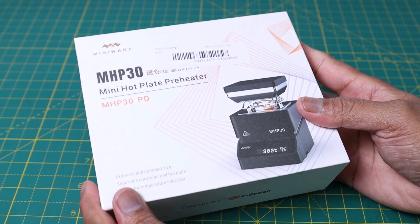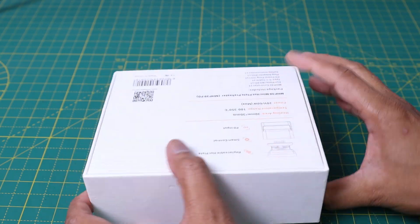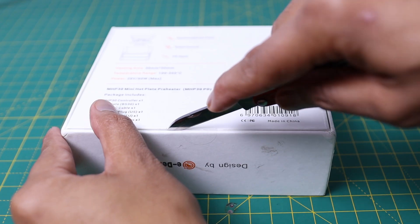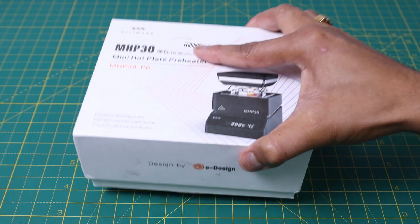The hot plate preheater comes with a nice box. On the back side you will see what accessories are given inside the box. Let's open the box and see what's inside.